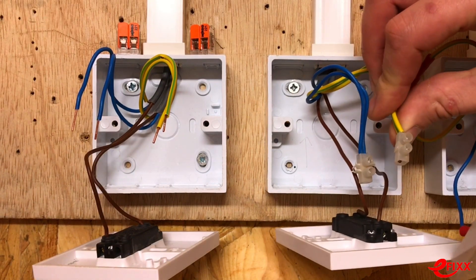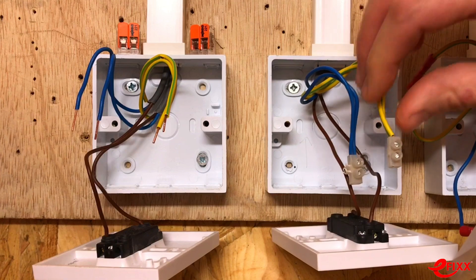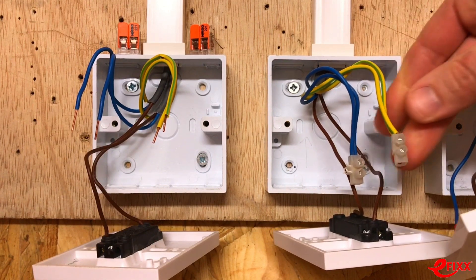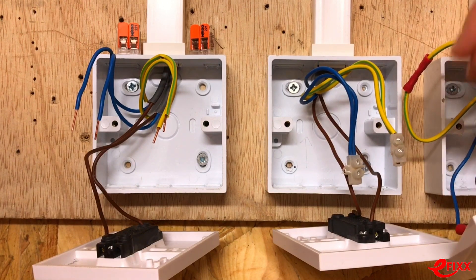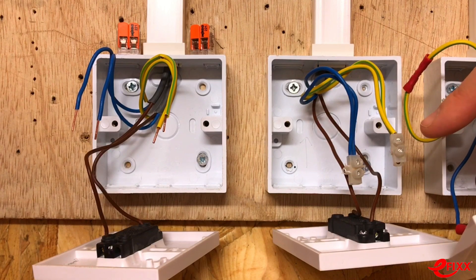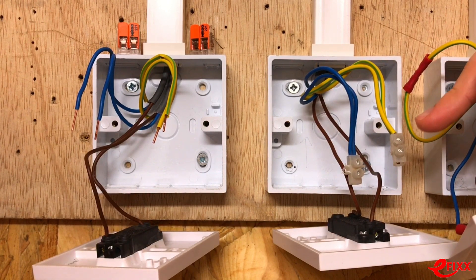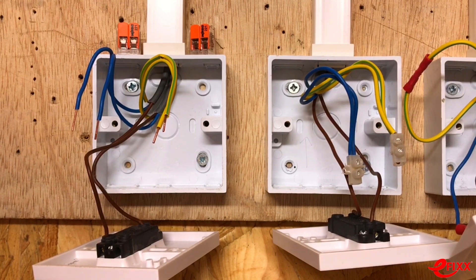On the other side we've used a more traditional route — the same setup with supply coming down via a conventional connector block. The only issue with traditional connector blocks is that tightness of connection relies entirely on the feel of the electrician. A skilled electrician will know how tight to make it without over-tightening and damaging the screw head, thread, or conductor.